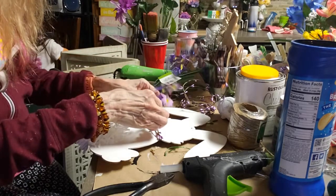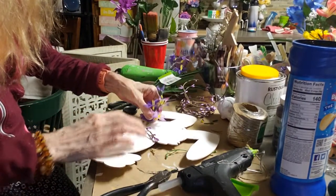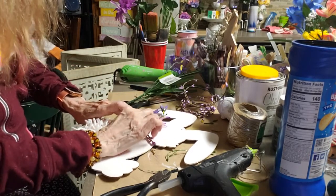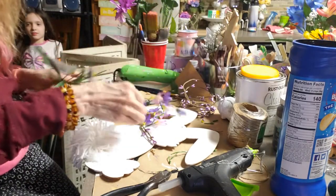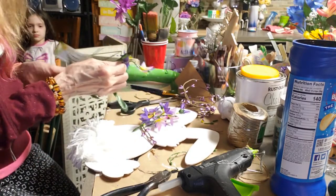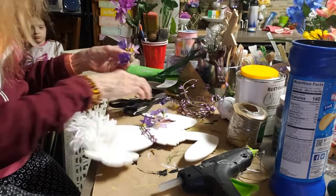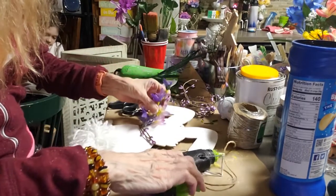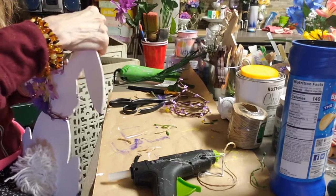I'm just using my little wire cutters to cut the twine. I've got some beautiful purple flowers that I'm going to hot glue next to his little collar or necklace. I'm just snipping off the ends and hot glueing them to the bunny.